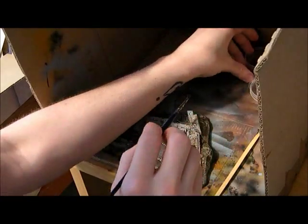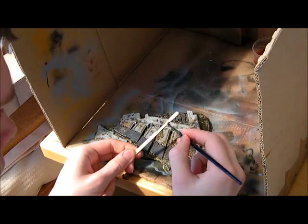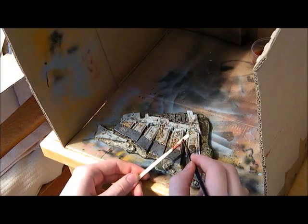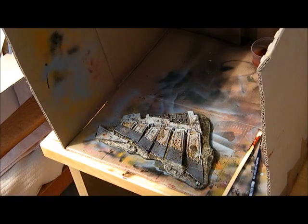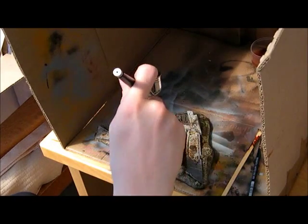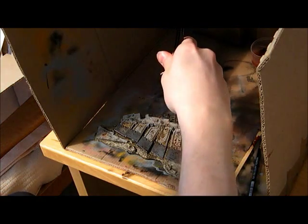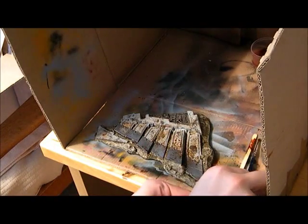I'm going to take a big chunky bit of burnt sienna and go onto this. I don't know whether it's better to go dark then light with this or light then dark — I've got a feeling dark then light is better, although I'm not sure. I've just blasted off a little bit too much there, I feel I got a bit carried away.